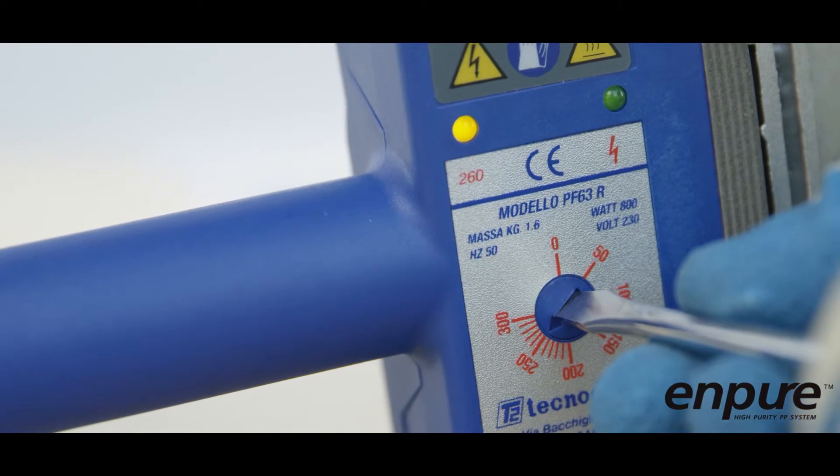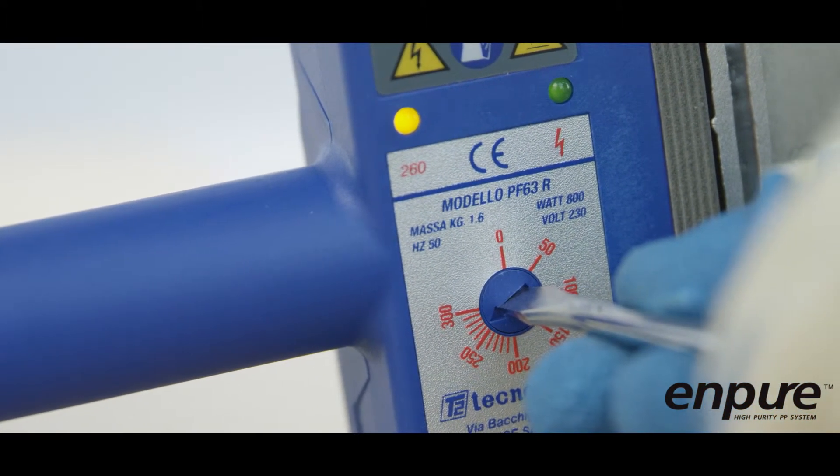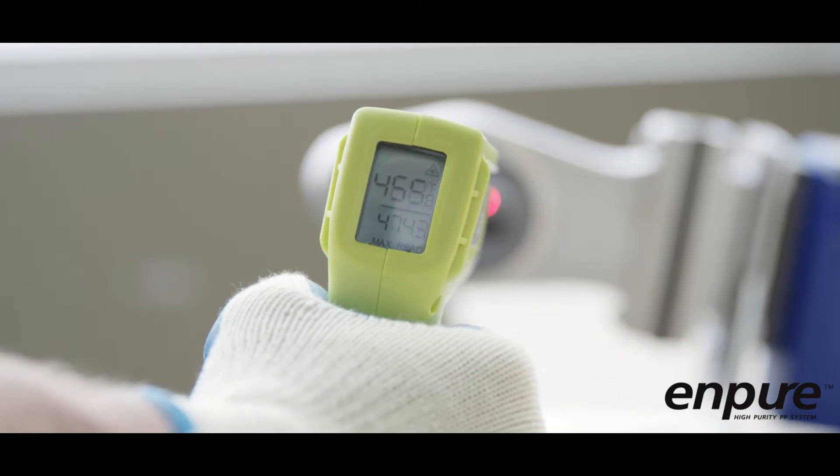After any changes to the temperature dial, the red light will come on. Wait for the green indicator light before using the temple stick. Alternatively, a digital infrared temperature reader can be used to verify the temperature of the heater bushings.